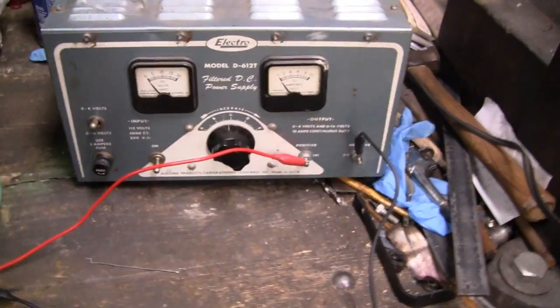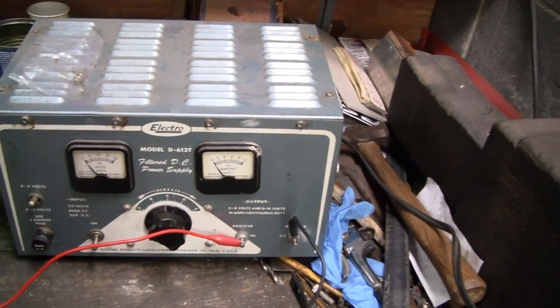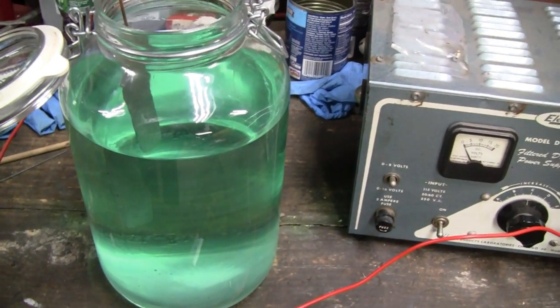You could use a little power supply. You don't really need a big power supply like this — I had it on the shelf, why not use it. But you could actually do this with a six volt battery or a little nine volt transistor battery or something like that. You really don't need much.